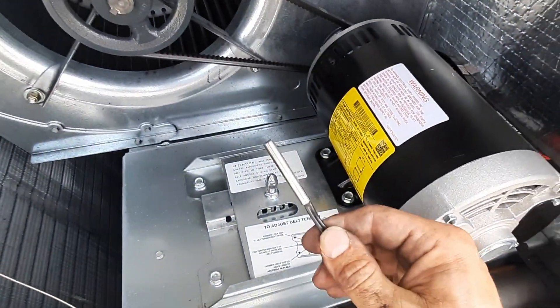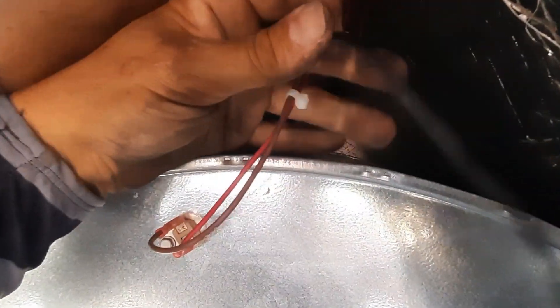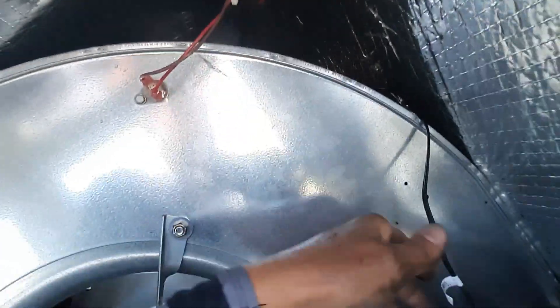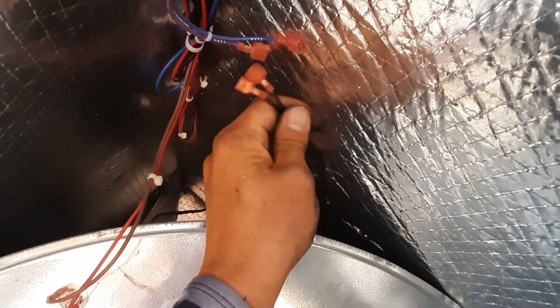This is our mixed air sensor — same type as the return air, just a 10k sensor. You can see on top there's a little grommet back here. It slides right in, and then you just find your spade terminals — should be the only two wires open. Male and female connections — we'll get those connected.